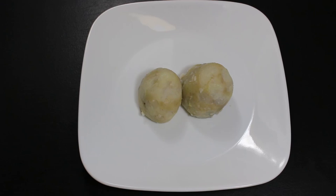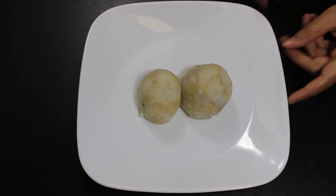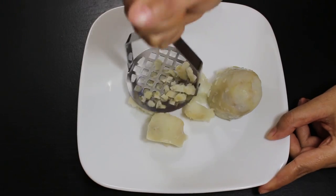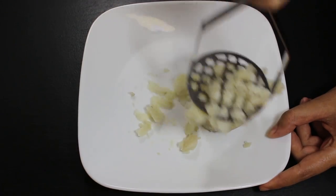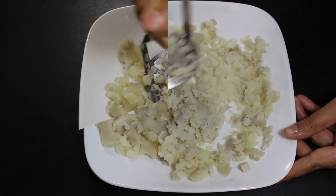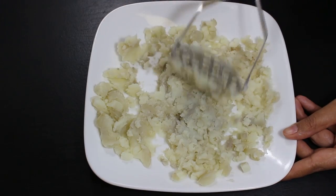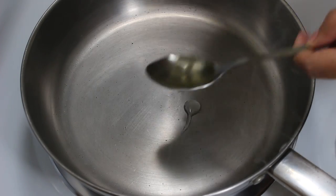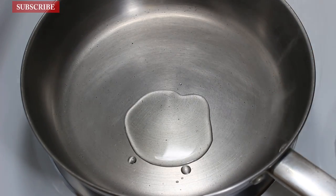So let's start the recipe by first making the potato filling for Batata Vada. For this, take boiled and peeled potatoes and mash them well. In total I have used 3 medium sized potatoes. Once potatoes are mashed, let's cook the potato masala.